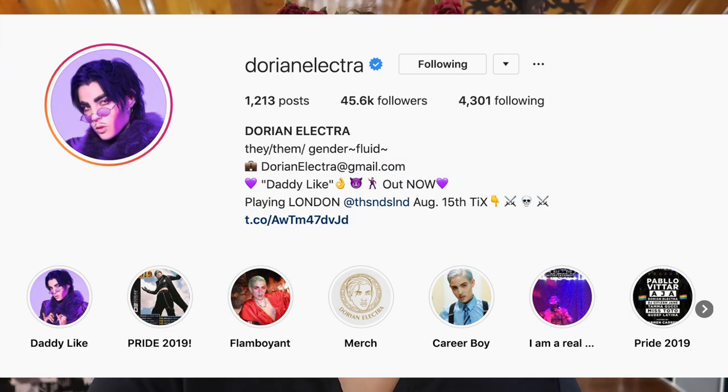Until now they've only had singles and my favorite is 'Career Boy' — I've been listening to that on repeat. They also have a song called 'Flamboyant' which is really catchy, and that's where I got really inspired by the makeup looks from that music video. The looks are very blush-heavy, and sometimes they use blush to do a kind of contour thing, which is fascinating.